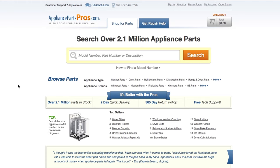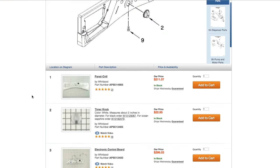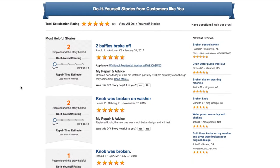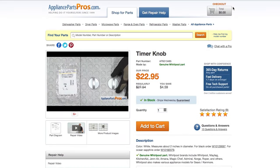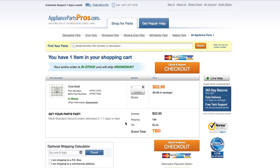If you need to order a part, simply go to AppliancePartsPros.com and type in your model number. Find your part on the easy-to-read diagrams and match it to the number below. Click on the part if you want to see more pictures or watch its repair video. You can also scroll down to see DIY stories from customers or ask a question in the Q&A section. Once you're ready, you can add the part to your cart — it's that easy. Most orders will arrive within two business days.